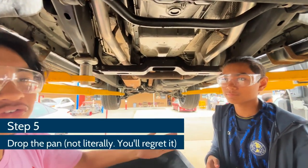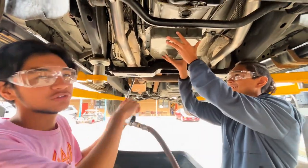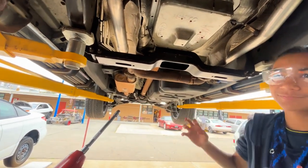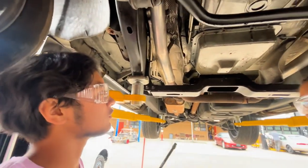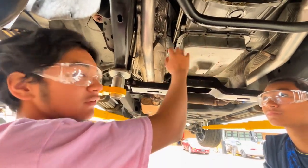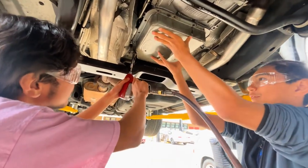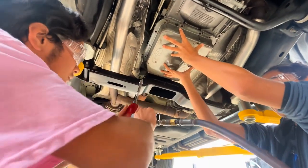So now we're going to have my assistant here hold the pan up, and then we're going to loosen the last two bolts. Now this transmission was already low on fluid, so there's not going to be any seepage here. But if yours is full, then you'll most likely have fluid coming out of the edge. Now, if we weren't careless, we would all be wearing shop coats. So I would recommend a shop coat for this — especially to protect your shirt.